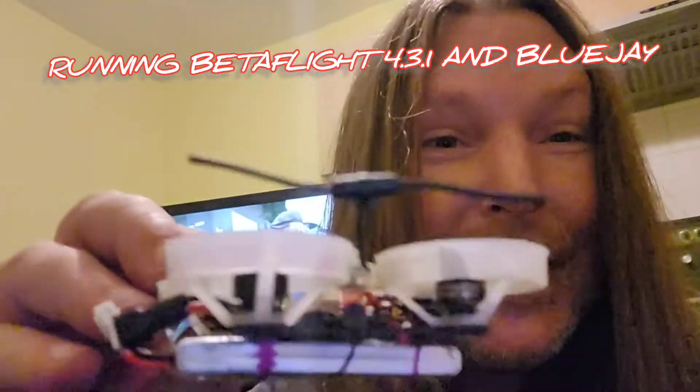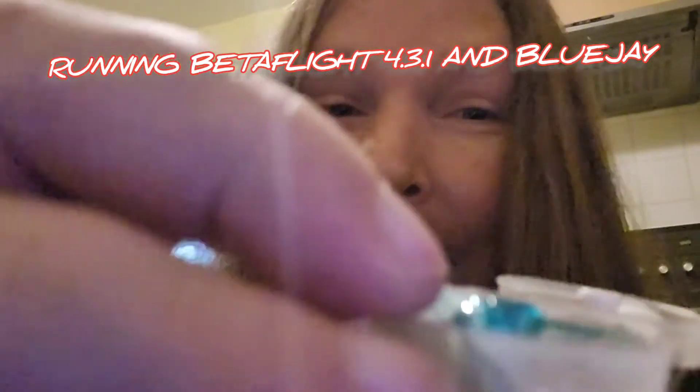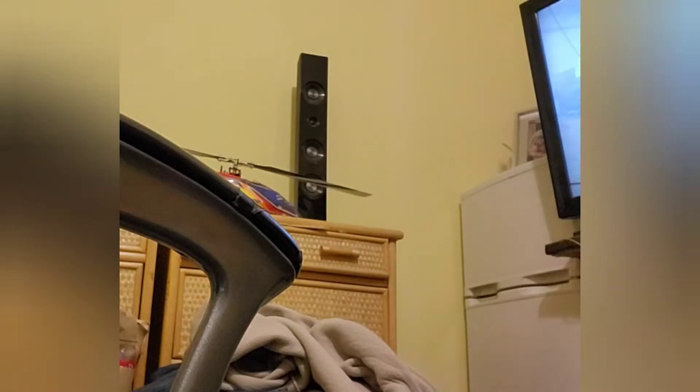I'm so happy — I'm so happy. Seriously, I have an ExpressLRS tiny whoop. Amazing, amazing, amazing!